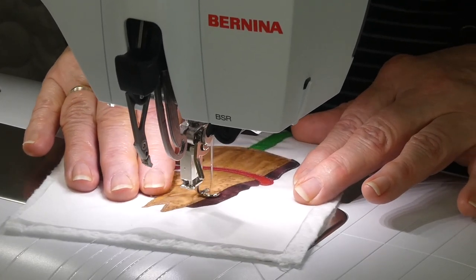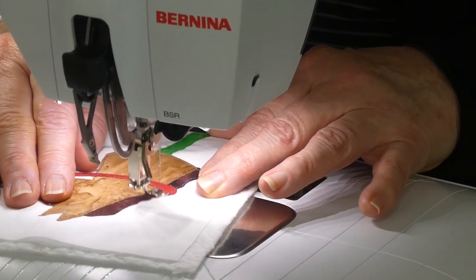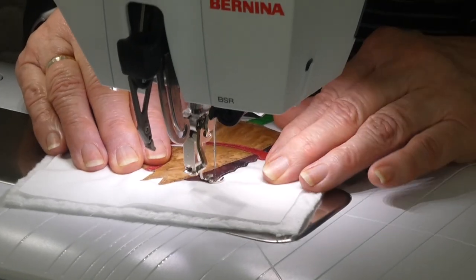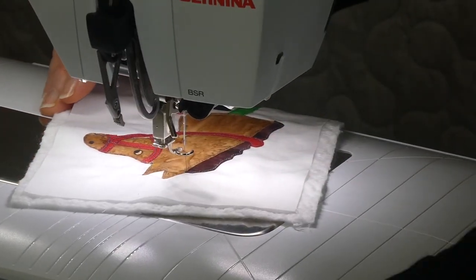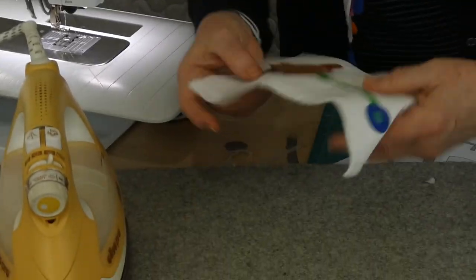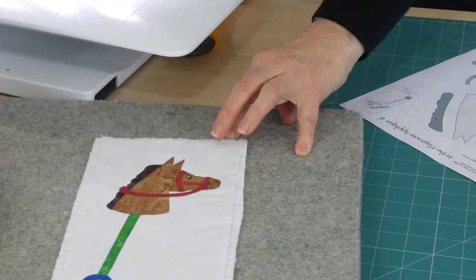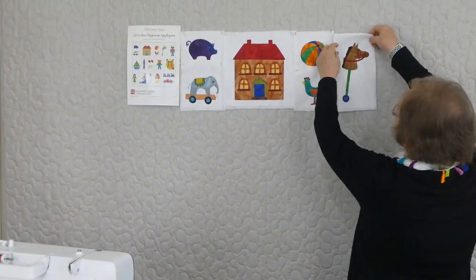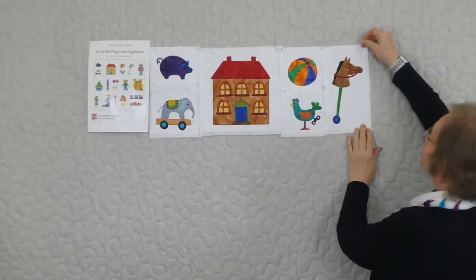So I'm just finishing off the last bit — I've got to come down the back of his head and then do that last bit of mane. I'm just going to skip onto that little rein and then go onto the mane. And here we are, all done! I'll just give that a quick press. I think that's looking so fun. I'm just going to pop that up with the other ones on the wall now. That was In The Playroom applique number six, and we're definitely looking like we're in a playroom — we've got piggy banks and pull-along toys and doll houses and hobby horses. I will see you again with applique number seven.